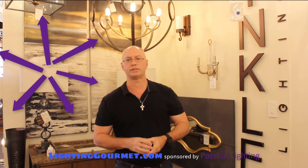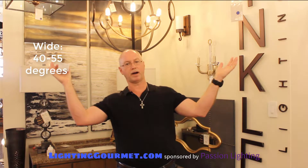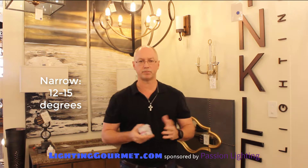We also have some bulbs like an A19, a traditional incandescent light bulb that throws light everywhere — it's basically a 360-degree light. But when we're talking about MR16s and PAR lamps, we're talking about beam spreads. The beam spreads usually are going to be a spot, a narrow flood, a flood, or a wide flood. A wide flood can be 40 degrees or more, sometimes 55 degrees, and a narrow spot can be 12 or 15 degrees, sometimes narrower.